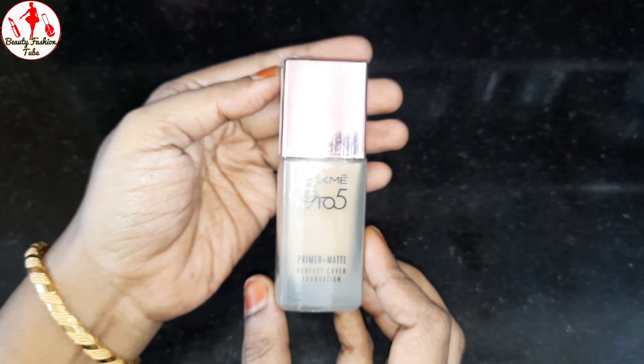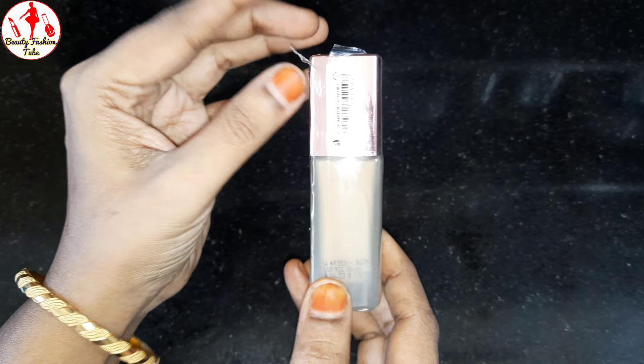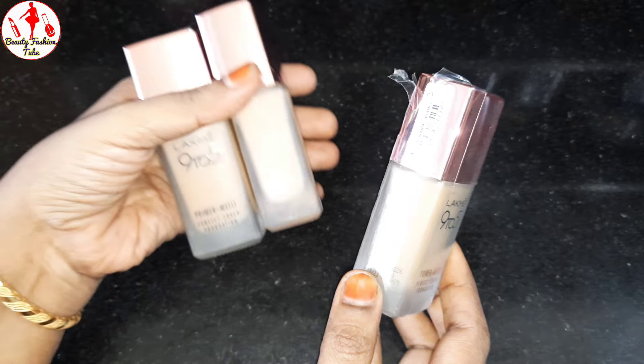This is a super foundation. We are going to open the package and show you the two shades.